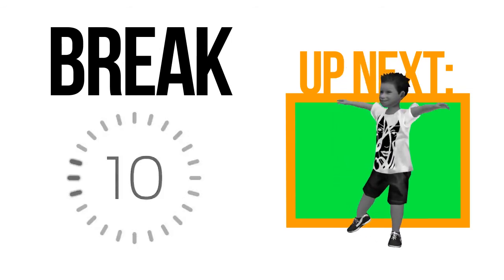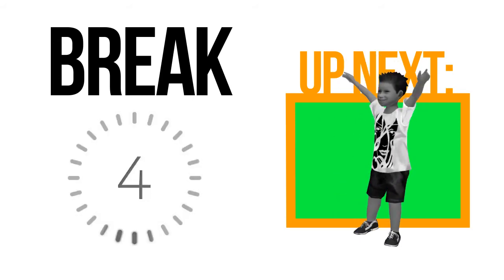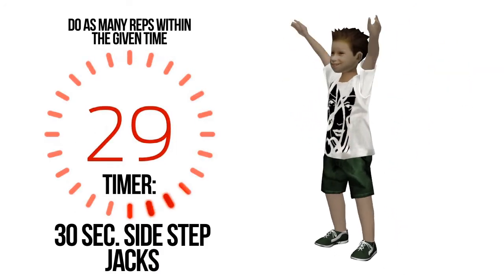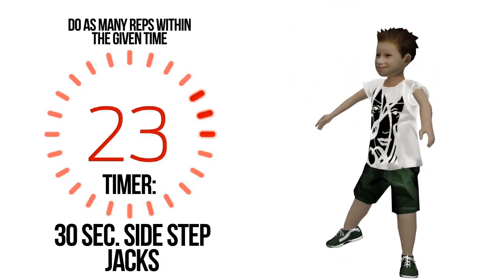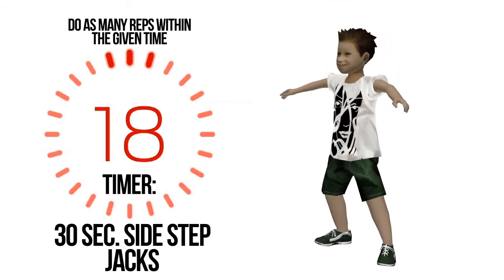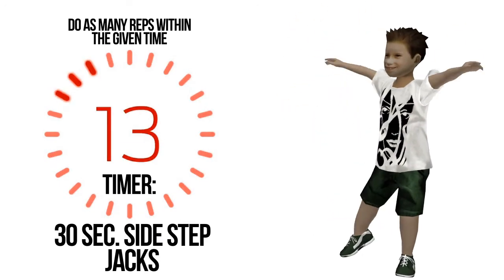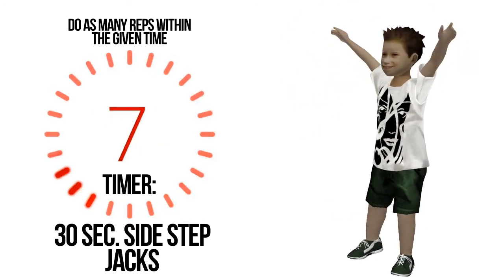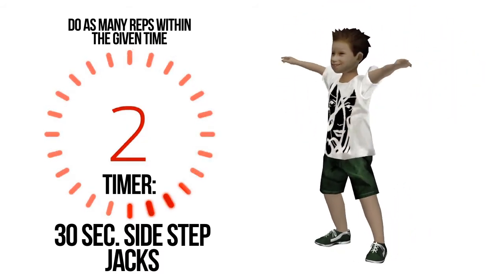If you feel any discomfort or pain during an exercise, please stop. Break is nearly done, get ready. Do as many repetitions for half a minute. You are halfway there. Four, three, two, one.